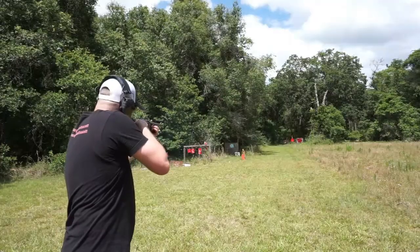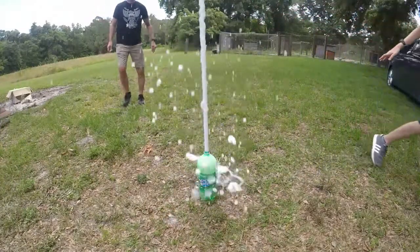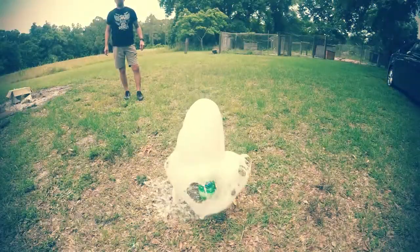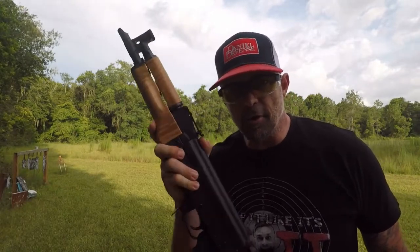Birdshot, buckshot, birdshot. Welcome to Drop It Like It's Scott, your home for gun range, gun reviews, encouraging thoughts, and 9mm Mondays. This belongs to my mother. You've seen it, you've heard it, you've seen the fireball. You've seen 30 rounds come out of it, but what you haven't seen is 75 rounds come out of this bad boy at one time. It's AR-15 day.